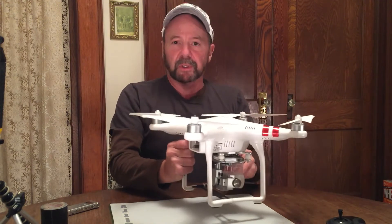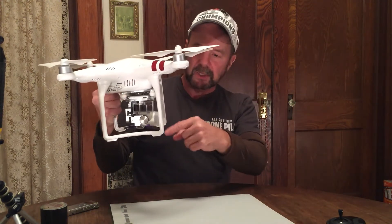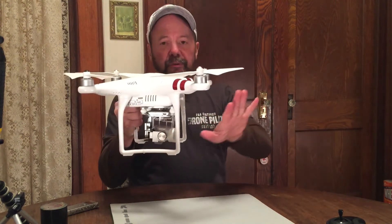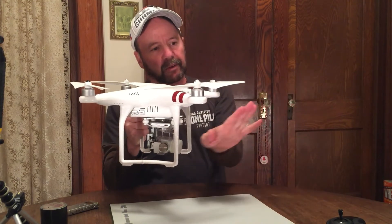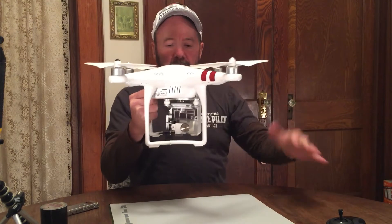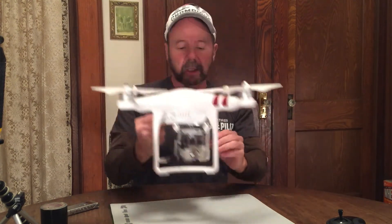As everyone knows, a Phantom comes with a camera already — it's mounted on the bottom here, and it has a pretty good field of view. You can see forward; it has a wide-angle lens, so you can see a little up and a little down, and when the camera goes down you can of course see directly below it.